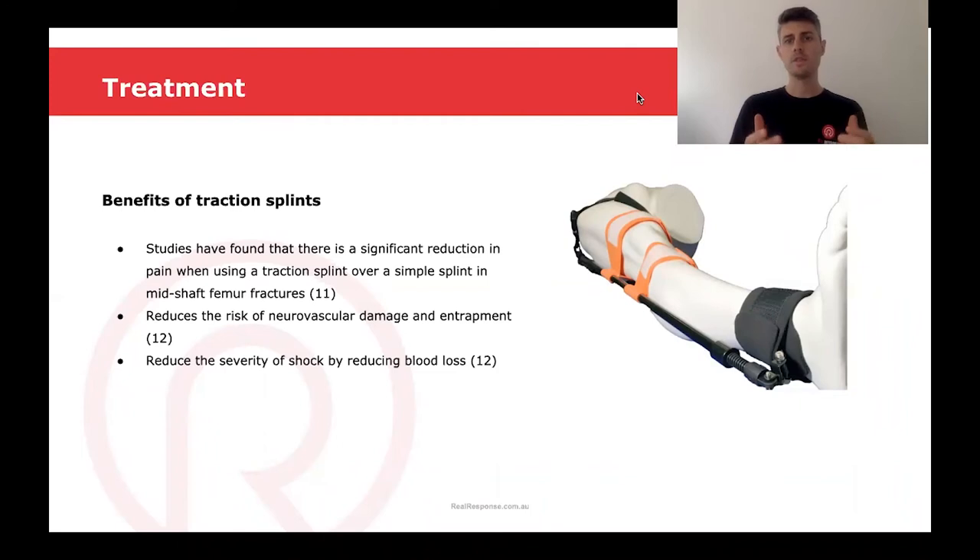There are some real benefits in using a traction splint over a normal splint. Some studies have found that there was a significant reduction in pain when using a traction splint over a simple splint in a midshaft femur fracture. We've got a massive reduction in the risk of neurovascular damage and entrapment of nerves, plus it also reduces the severity of shock by reducing the amount of blood loss in a midshaft femur fracture.